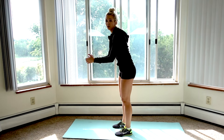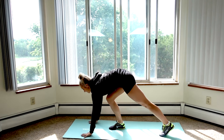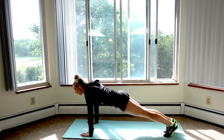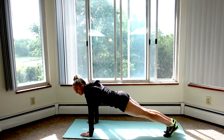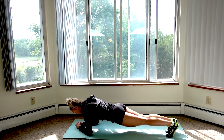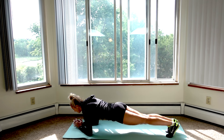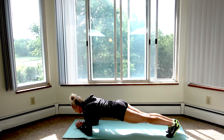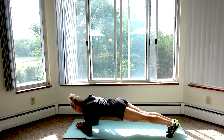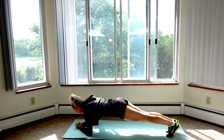Move number four is going to be a plank. You can do this on your hands or on your forearms — I'm going to show you both ways. You are literally going to hold this until failure, and when you fail, mark down how many seconds you completed. Either way, make sure you're in a straight line and that your butt isn't sticking up or sagging down. You want to be in a straight line so that your core is activated.